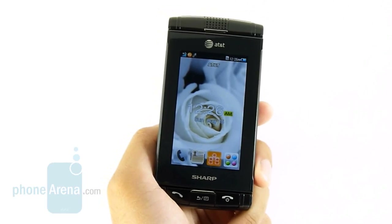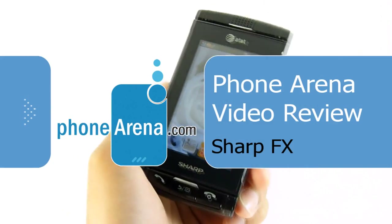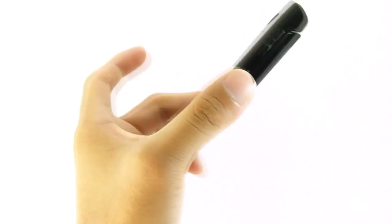Hey guys, you're watching PhoneArena's in-depth video review of the Sharp FX, which is available right now through AT&T. It has a contract price of $99.99, so it's a mid-range handset.